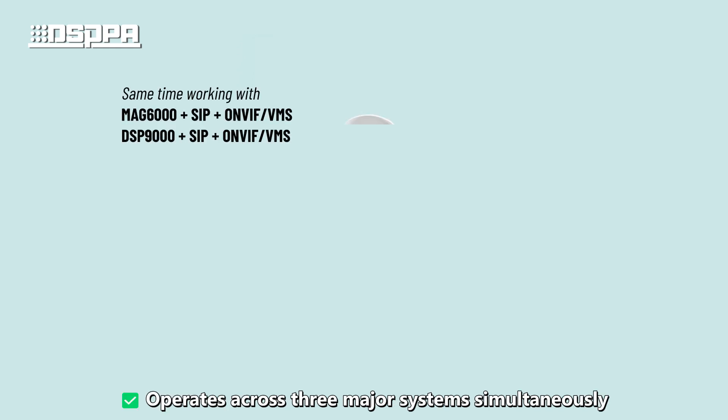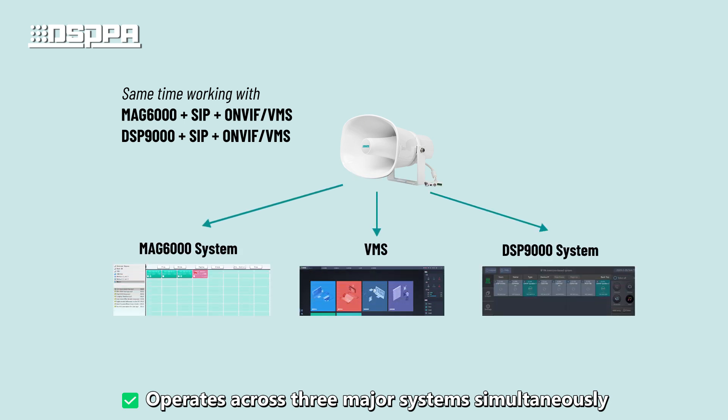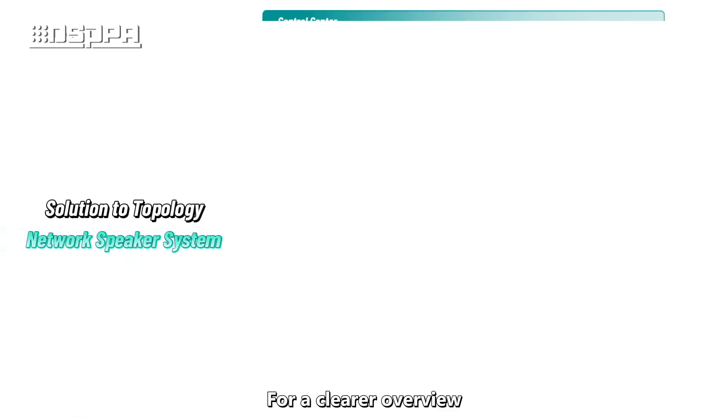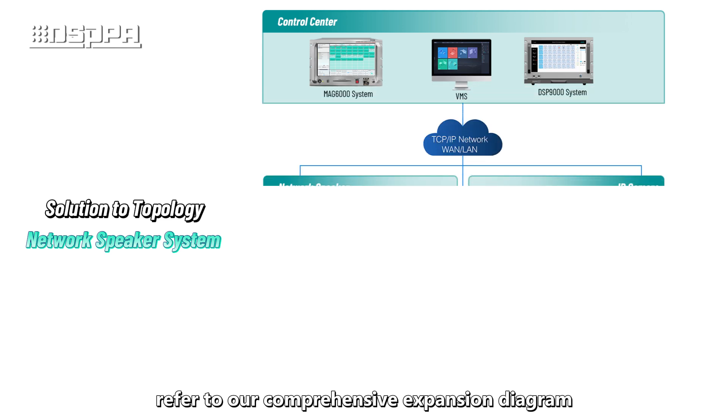The speaker operates across three major systems simultaneously: MAG-6000, DSP-9000, and video management system. For a clearer overview, refer to our comprehensive expansion diagram.